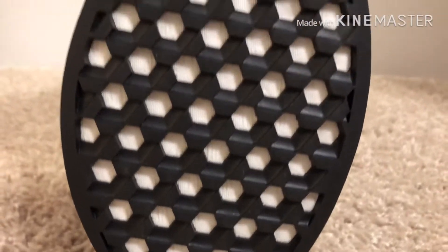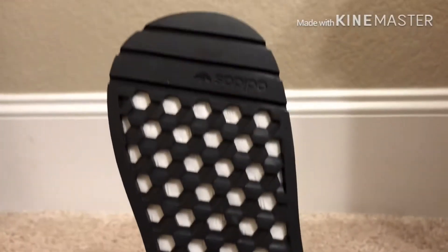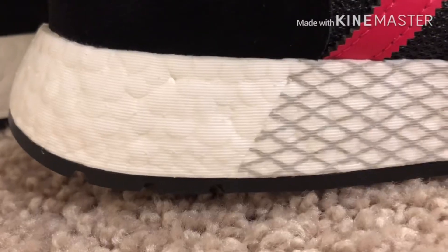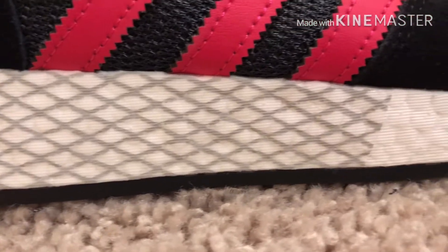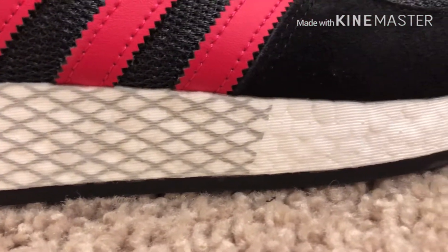Now let's talk about the technology in this shoe. This shoe does have Boost, which I like a lot, because this is an old school design with a new technology put in, which is really cool. That's dope, I really like that.